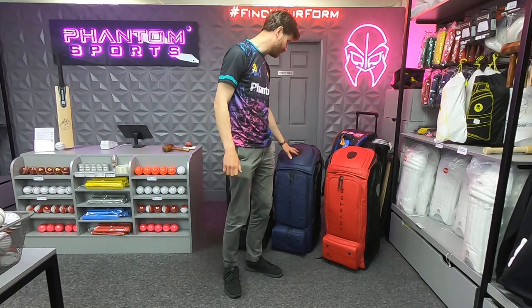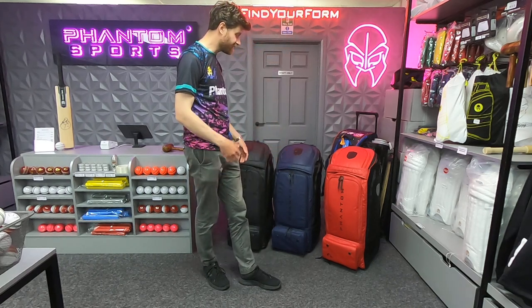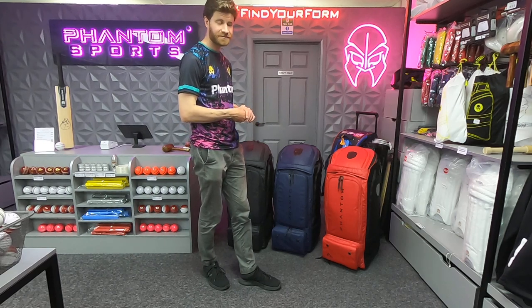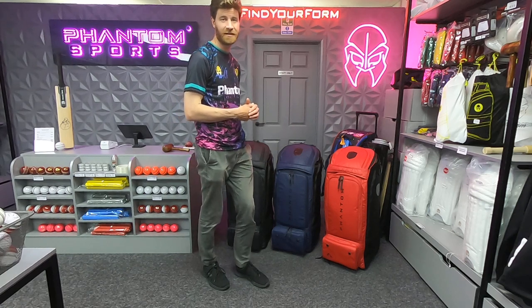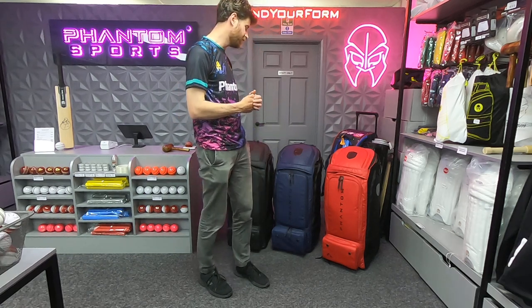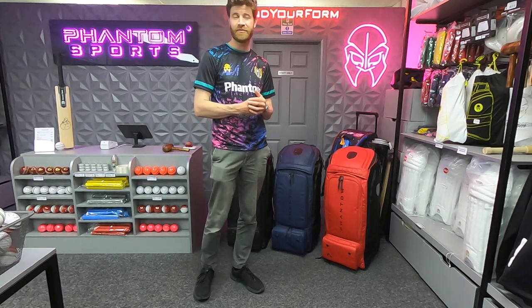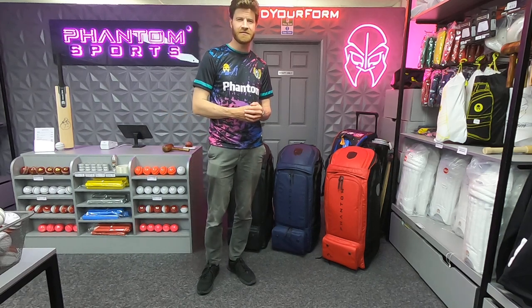They're available now and definitely worth a look. If you want the versatility of a wheelie duffel bag big enough to fit all your gear, it really is a top option — there's no question about that. So there it is guys: the new and improved refreshed colourway design of the PS7 wheelie duffel from Phantom. Thanks very much for watching and please do subscribe to the channel.